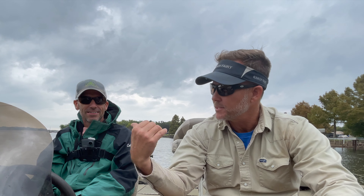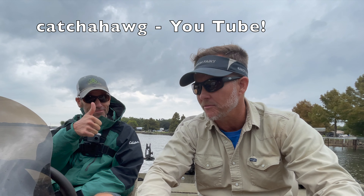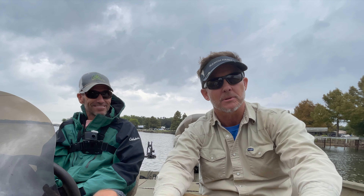We just had lunch here at Lake Fork with Gary Paris. He's got a YouTube channel called Catch a Hog, so look that up. I'll have the link in the description below so you all can check out his videos. We're here on Lake Fork.